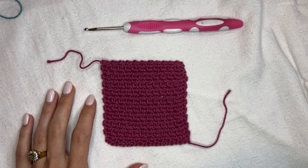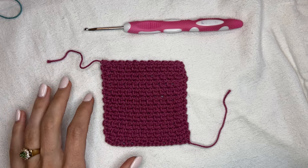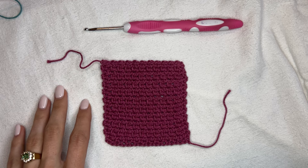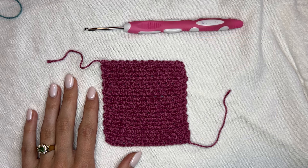Today we are learning a super simple go-to crochet stitch called the linen stitch, also known as the moss stitch. I'm going to teach you a slight variation that I picked up from Dora Orenstein's book called Crochet Every Way, and it's going to make it a little bit easier if you ever want to increase or decrease with this stitch.